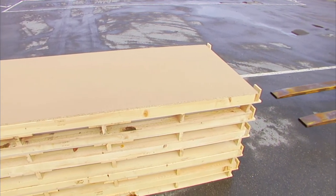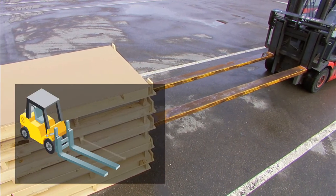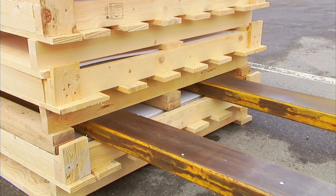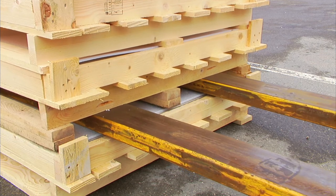For the 1m side, apply special extensions to the forks. The extensions should be at least 2.5m long. Insert forks into the pallet, paying attention to how much they are tilted. Now lift the pallet.